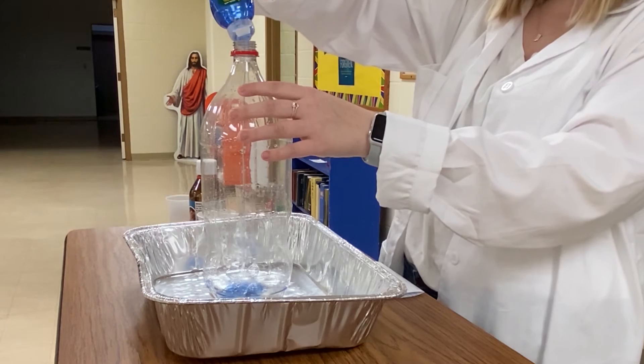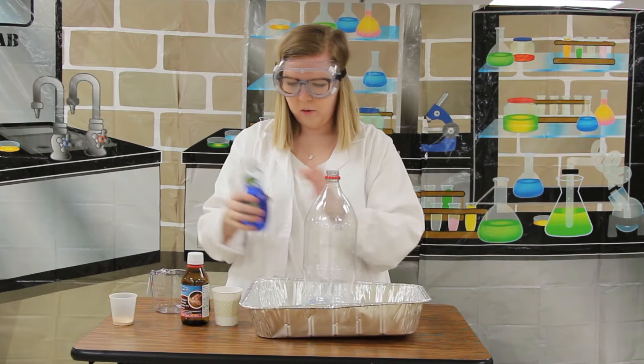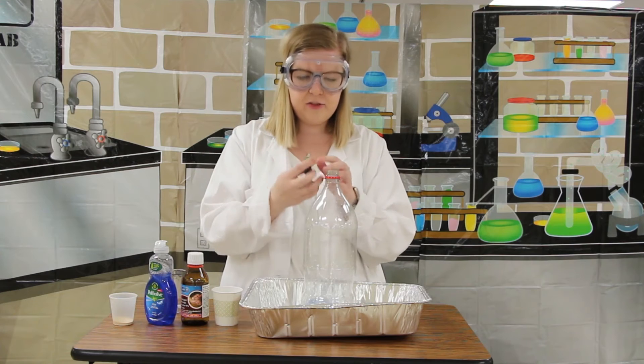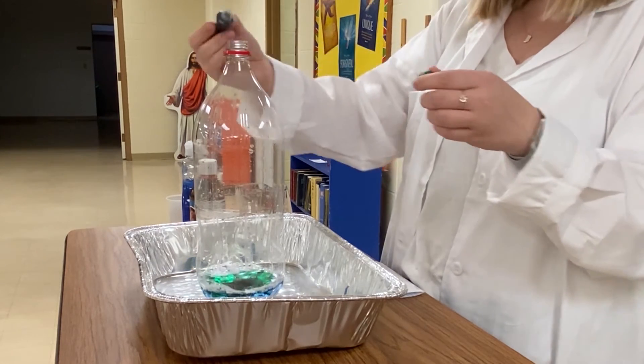Get lots of dish soap in there, swirl it around, and mix it together a little bit. We can already start to see some bubbles forming. Next, I'm going to add a little bit of food coloring to give our science experiment a fun color — I chose green today.